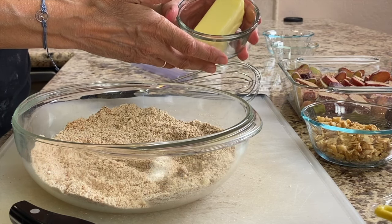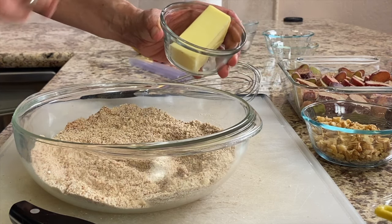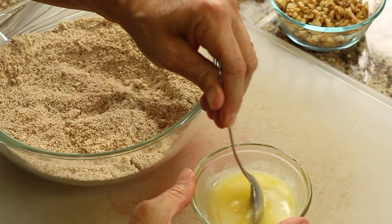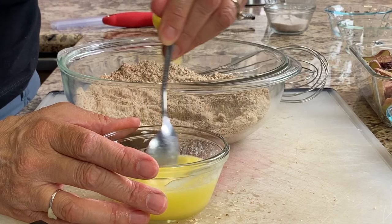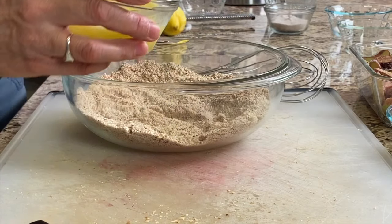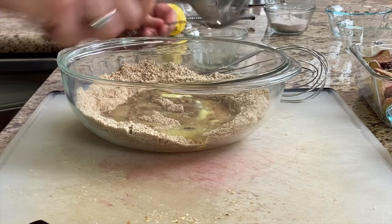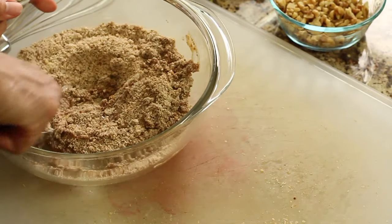Our next ingredient is some butter. I have butter here that's soft but not soft enough, so I'm going to make it into a liquid. I put it in the microwave — first 20 seconds on power level three, then again — so it's almost melted but not super hot and still a little bit thick. Just stir it up a little bit and then pour it into our dry mixture and start stirring.